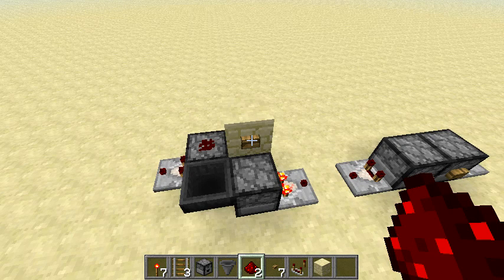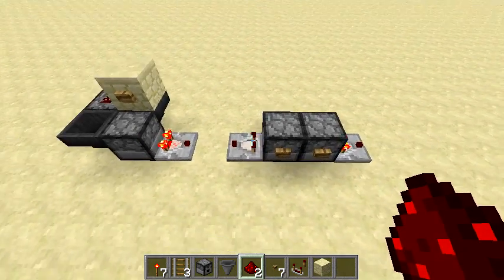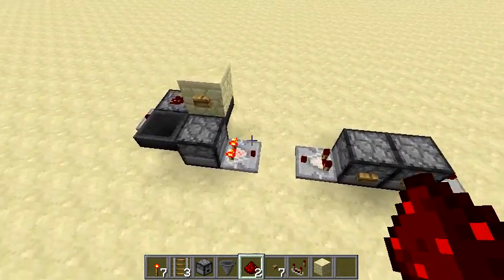Hey guys, what's up? I am H, and today I'm going to be showing you guys two very compact T flip-flop slash RS NOR latch designs.